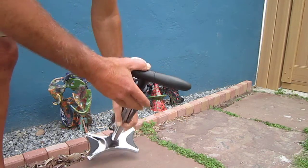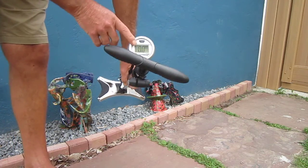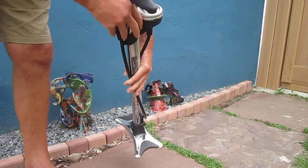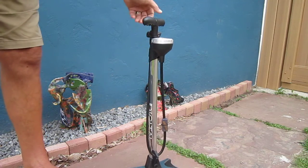When it actually has pressure on the pump, the screen is backlit. Of course it has an auto shutdown, it's very easy to use, and the quality is very nice.